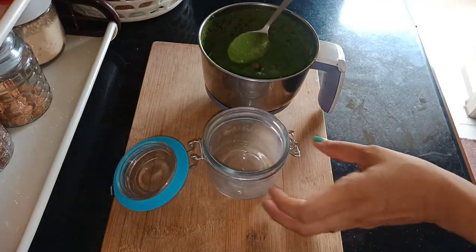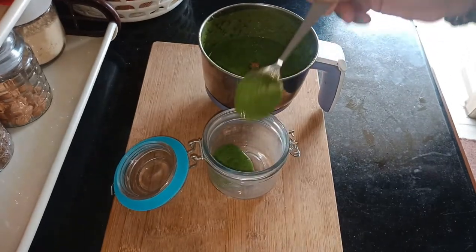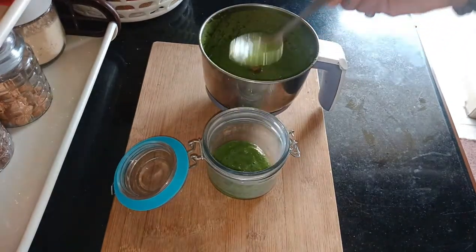The chutney is ready and I am transferring it into a glass container so that I can store it in the fridge. If you store it in the freezer you can use it for longer periods.